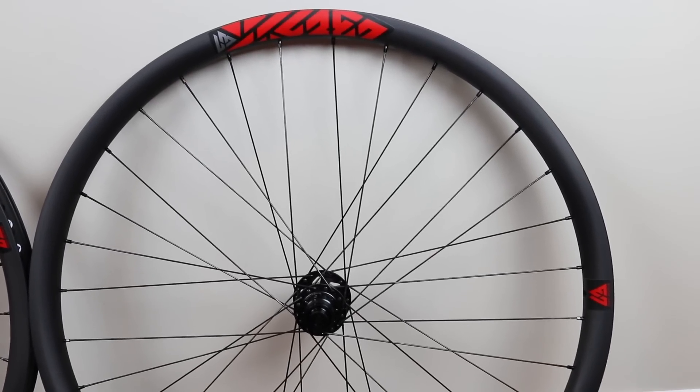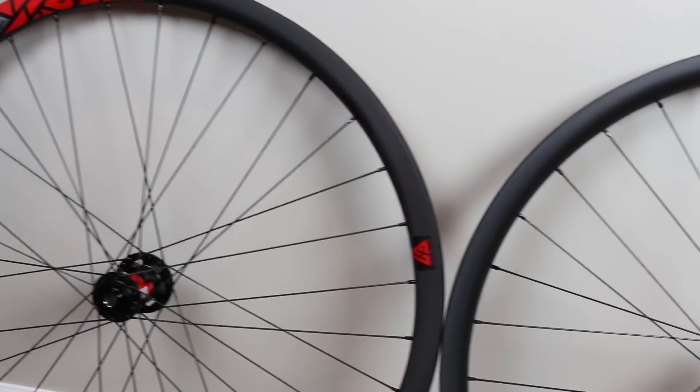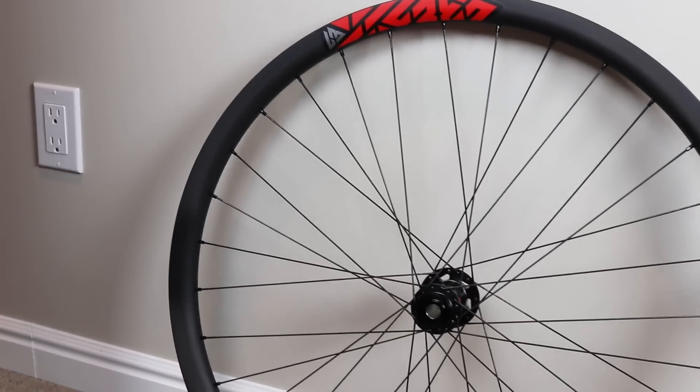So I went with the red decals. It comes in a number of different colors of decals, and they're also removable. They're just these little stickers that just unpeel — pretty easy to take off or leave on.